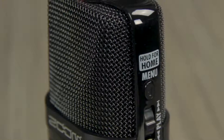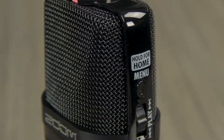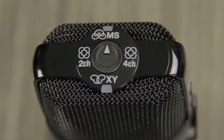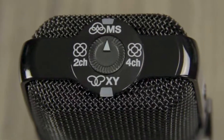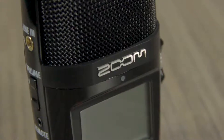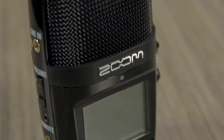The H2N Handy Recorder is the only portable recording device with 5 built-in microphones and 4 different recording modes: XY, Mid-side, 2-channel surround, and 4-channel surround. With its multiple microphones and recording modes, the H2N can handle just about every kind of application.